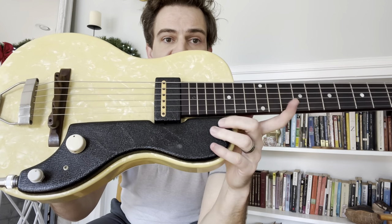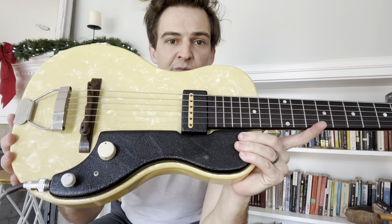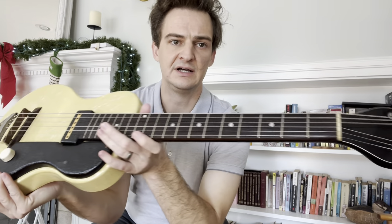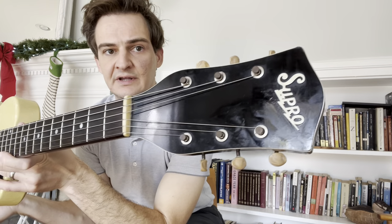I don't know what's under all this — it's got like a cushiony kind of texture. And then there's the headstock logo.